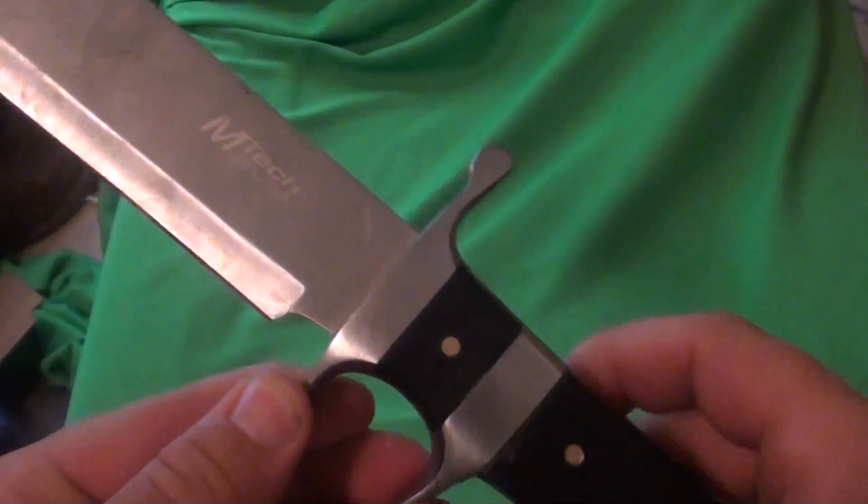My main concern with the sub-hilt was that in hard use it might irritate or hurt your fingers, much the same way misusing brass knuckles can break your hand. Just by waving and swinging it around I can tell the sub-hilt does provide extra security, and I can really see that being a big advantage with a Bowie knife. This knife is almost a Bowie itself.